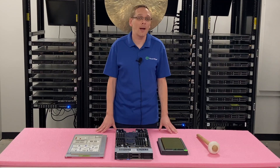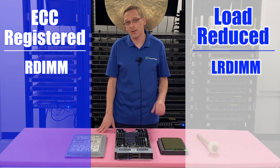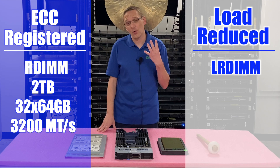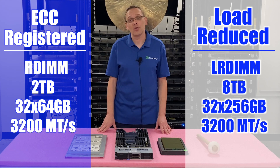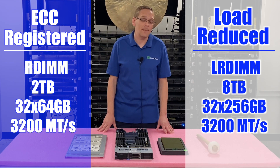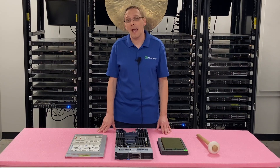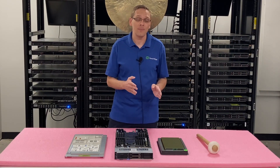That brings us to what type of RAM is compatible with the MX750C. We have two types: ECC registered, also known as an RDIMM, and load reduced, also known as an LRDIMM. With ECC registered, the max you can get is 32 by 64GB at 3200 speed, which means you can top out at two terabytes. Whereas with load reduced, you can get four times the scalability — you can put in 32 256GB modules at 3200 speed and get all the way up to eight terabytes. Which one should you get? It really depends on your plans. If you might upgrade in the future and you're only buying 16 sticks now, I'd recommend buying 16 load reduced modules so you can add higher modules down the line, because you cannot mix load reduced and ECC registered. You have to have just one type of RAM in your system — they are not compatible together.